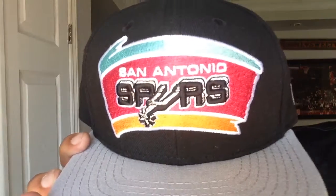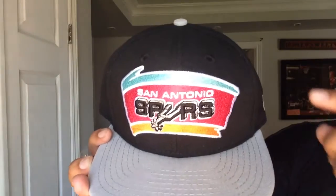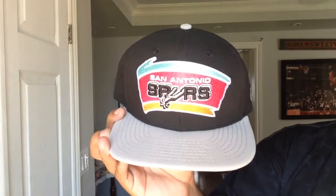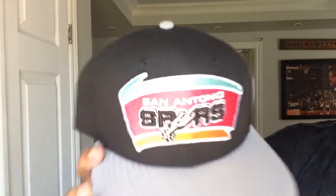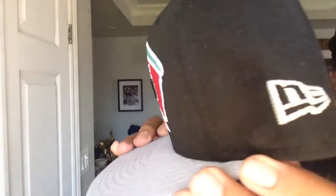I thought I kind of needed it. This here is a New Era San Antonio Spurs snapback. I always like the two-tone colors with the gray and the black crown and the gray button on top. Just seeing two colors on a hat kind of adds to it. You got the 3D inverted Spurs logo across the front with that teal, pink, and orange color. The silver New Era flag, the gray snaps at the back.